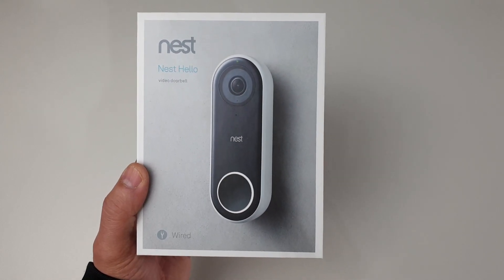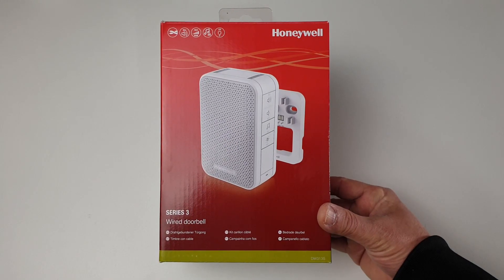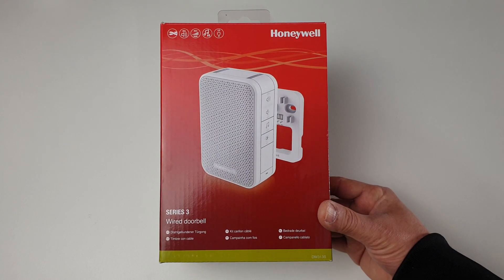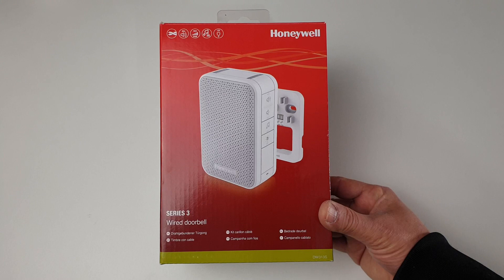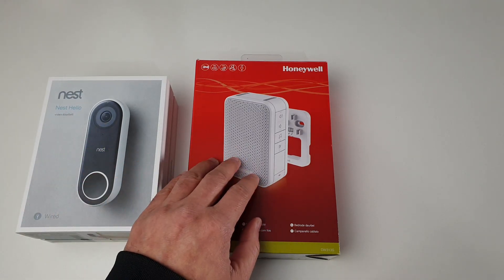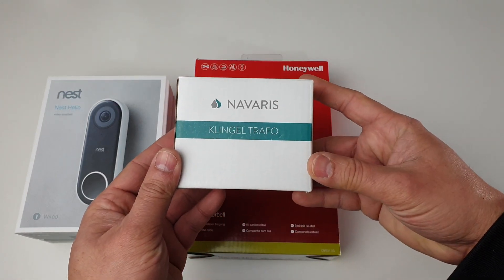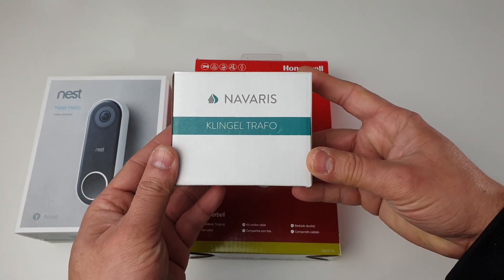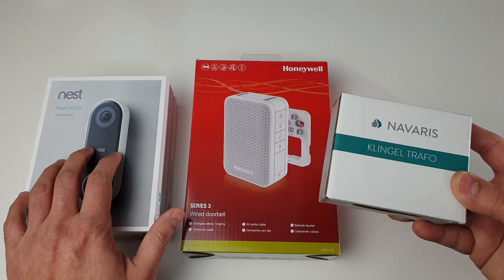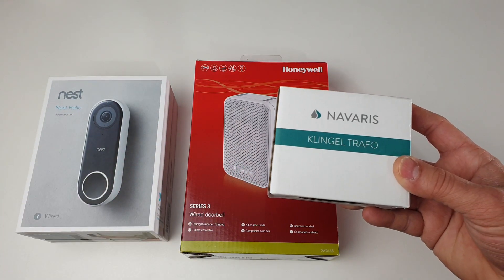The doorbell which we will be using for this Nest Hello would be this Honeywell Series 3 wired doorbell. You can also use the wireless ones as well — I'll be showing you in this video how you can do the connectivity on them too. To power the Nest Hello as well as the Honeywell, I'll be using a transformer which is capable of supplying 0 to 8V, 0 to 12V, and 0 to 24V AC. The one I'll be using for this setup will be the 0 to 12 volt output.